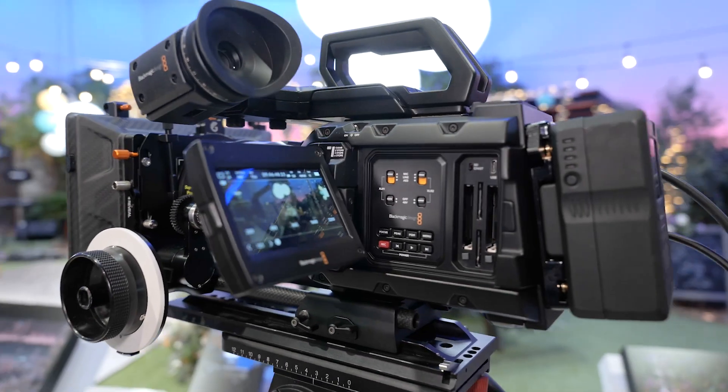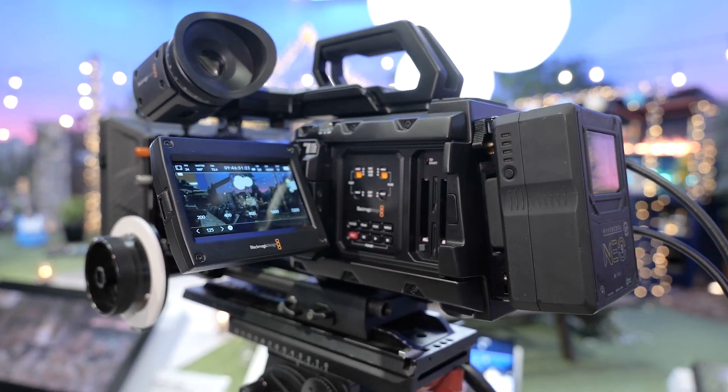This product is actually available to purchase right now alongside that existing 12K camera, so any information or anything else that you need, please feel free to come and give us a shout.